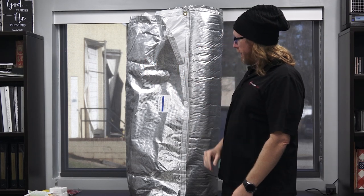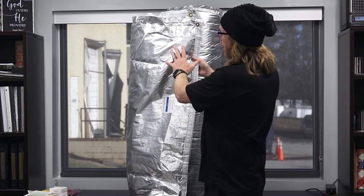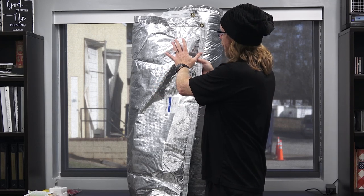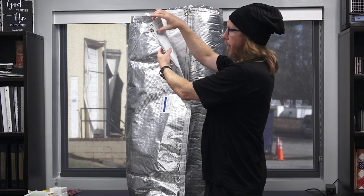Very easy to install. It also has a radiant barrier on it — not that radiant barrier is that useful in a crawl space, but it has a radiant barrier along with the insulation on the inside and then another vapor barrier.